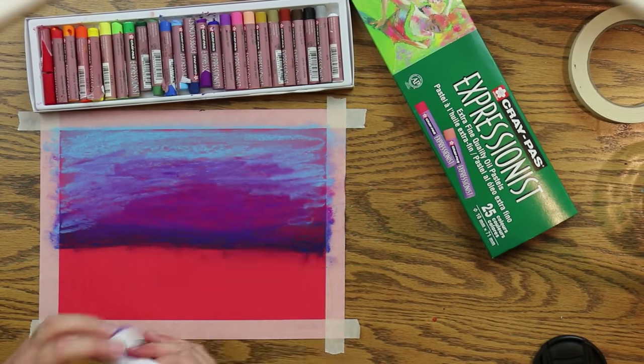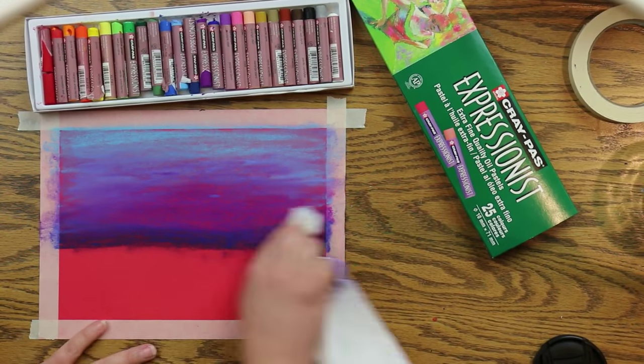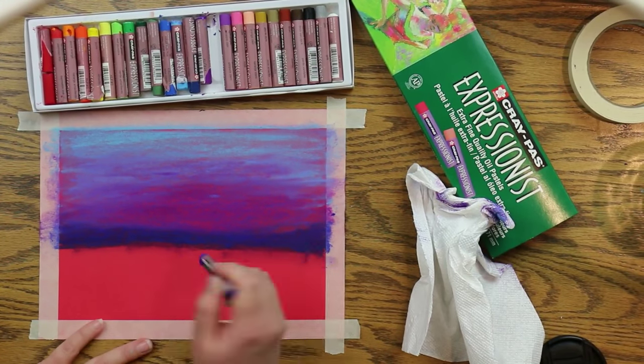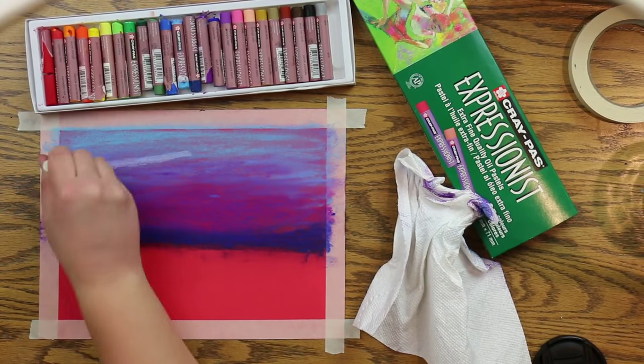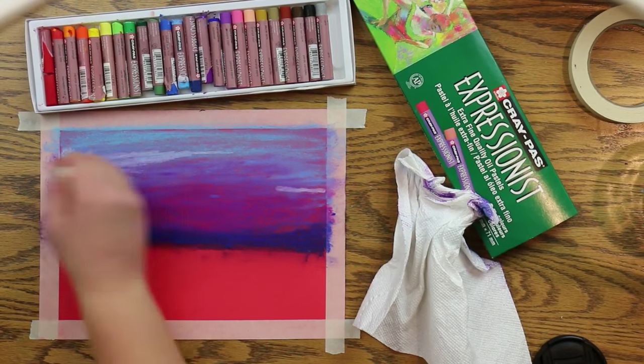Now just layer more of the same colors on top of each other and just blend until it's how you like. Now we're going to do clouds.